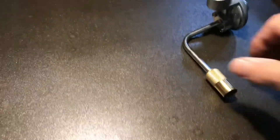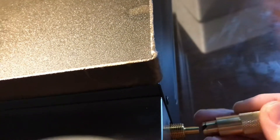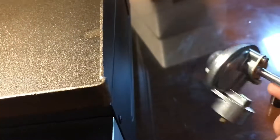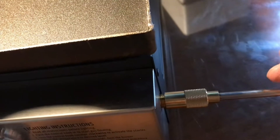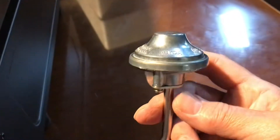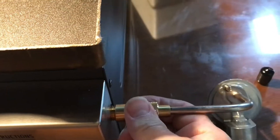Your propane connection goes on here. This is a very proprietary valve — you cannot use just any valve with this. It screws on to attach, and then your propane cylinder will go right here, which I'll show you shortly, and we'll fire it up.